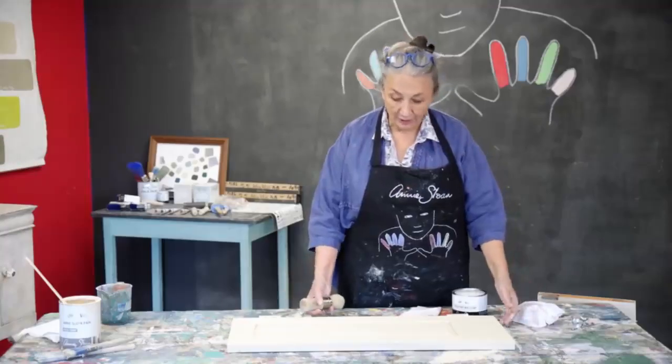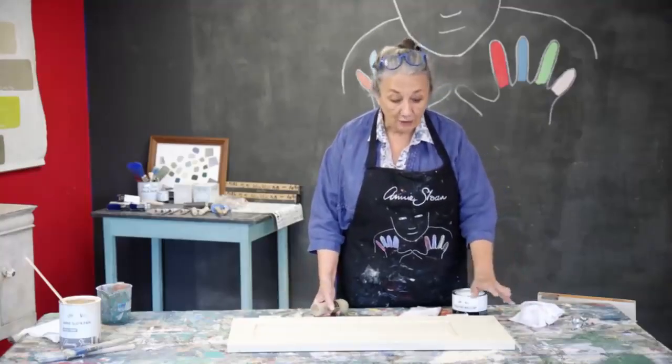So all ready now. This is dry, second coat's done. It's looking really gorgeous.